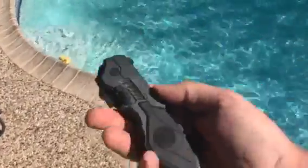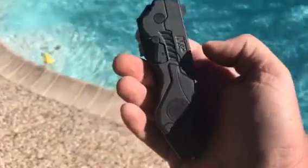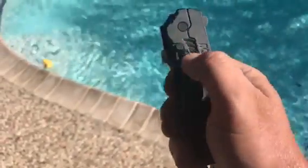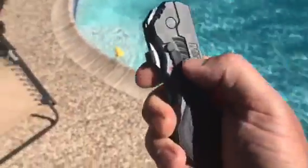It has a safety on it. Safety. Probably loosens up a little bit with time.